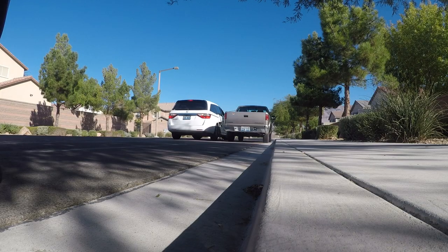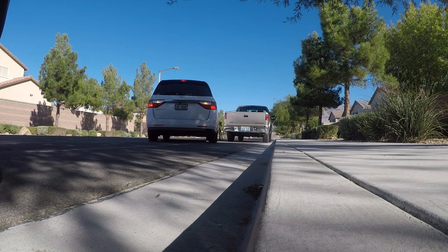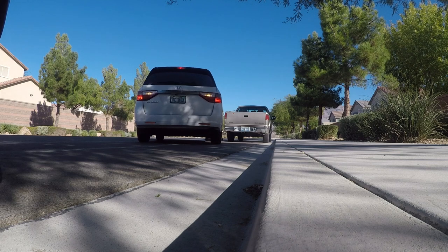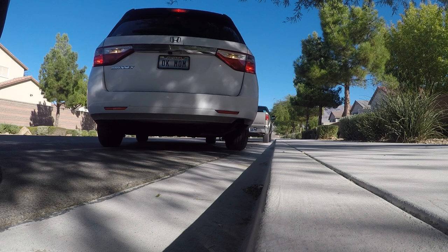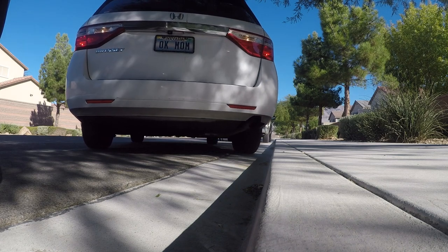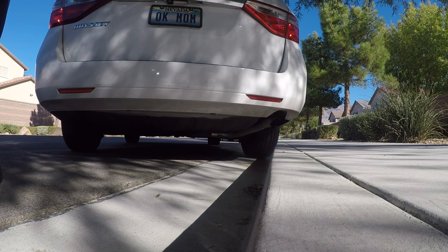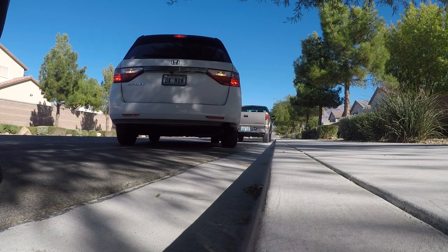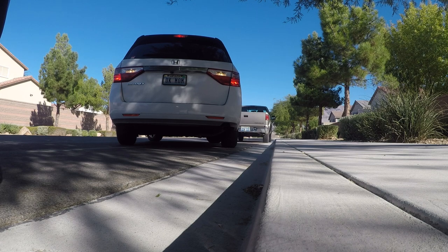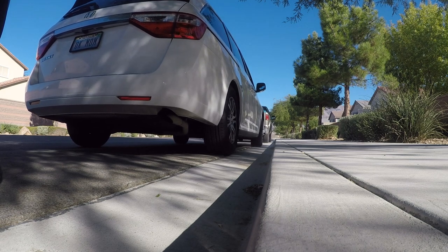Now here's that contact curb method. Nice and slow — you don't want to jump the curb. I've hit it. I want to pull forward until I feel that bump at the seam of the curb in the street. A little too far there — now I back it up. Like everything else, practice makes perfect.